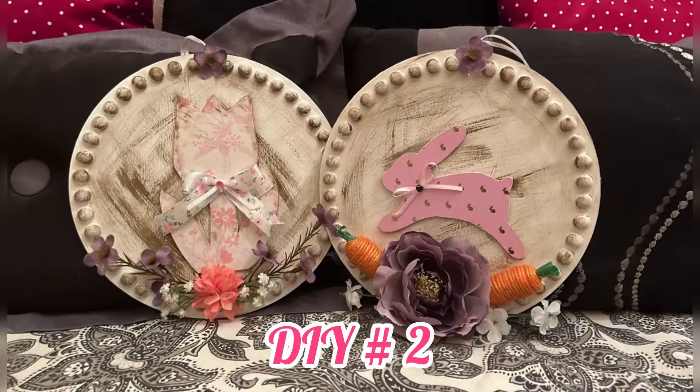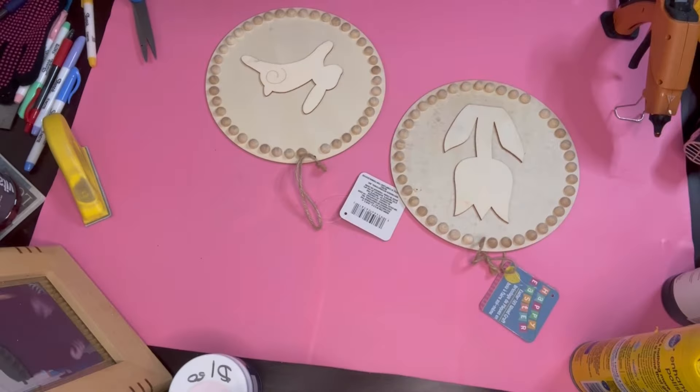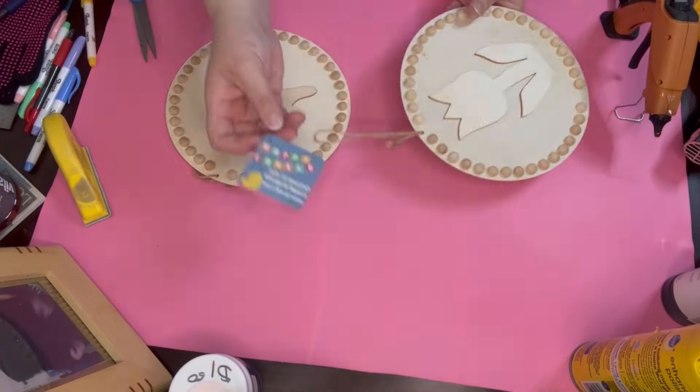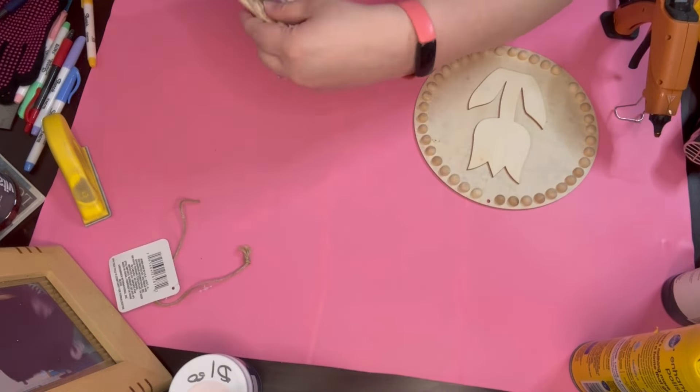Now on to DIY number two. With this one — the flower one — I like it, but I think it kind of drowned out a little bit. So I went and got those two from the Dollar Tree. Of course one is a bunny and one is a tulip.